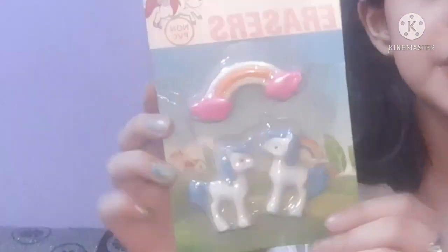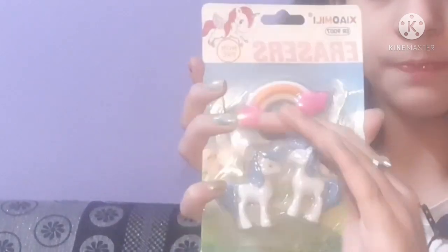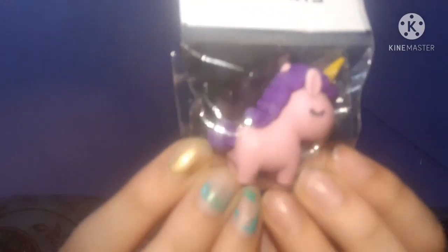Next I have two to three erasers. The first is a unicorn-themed eraser set — it's fully packed and has two unicorn-related erasers and one rainbow eraser, because rainbow goes so well with the unicorn theme.